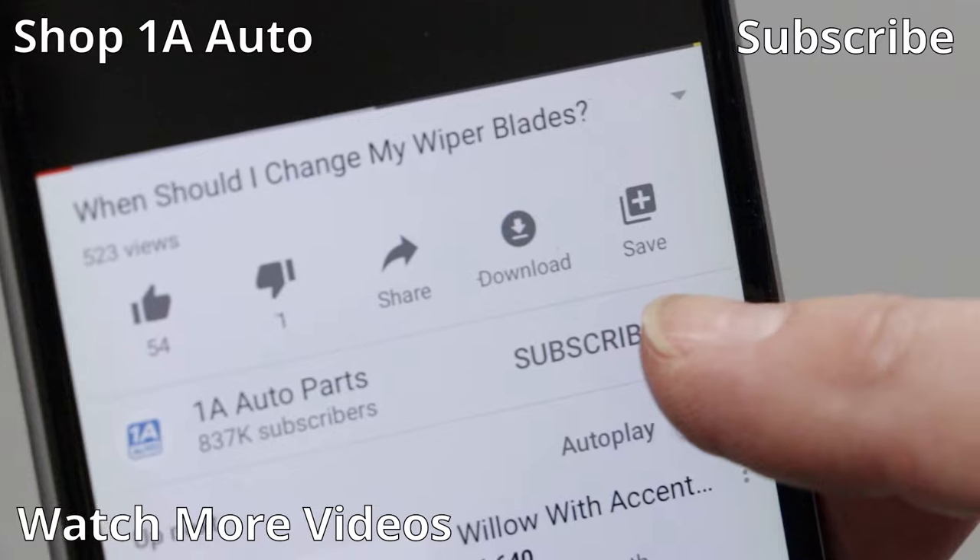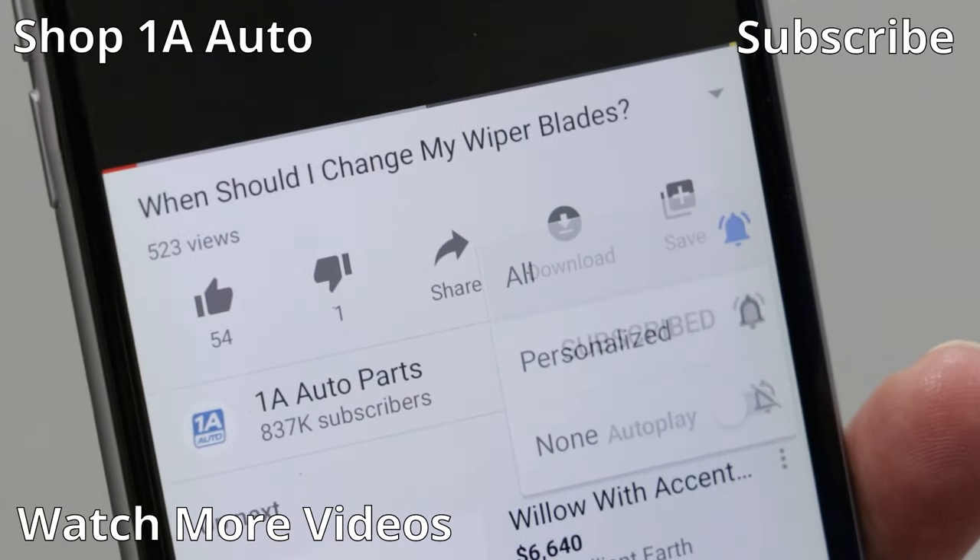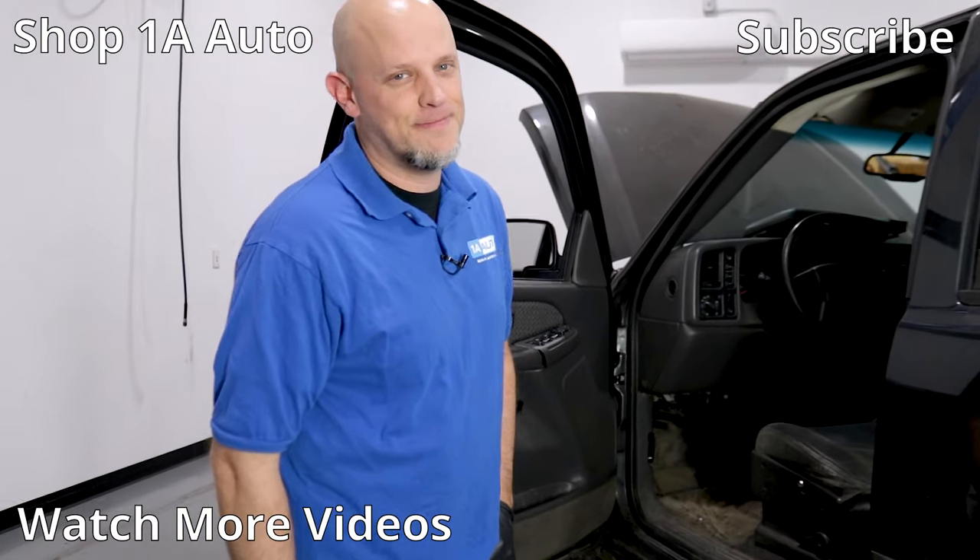If you enjoyed this video and it helped you out, make sure you subscribe to our channel, ring that bell, and turn on all notifications so you don't miss any of our videos.